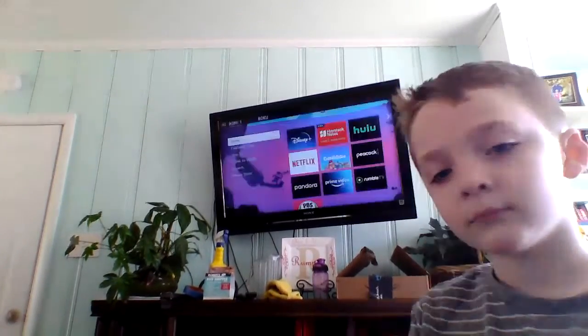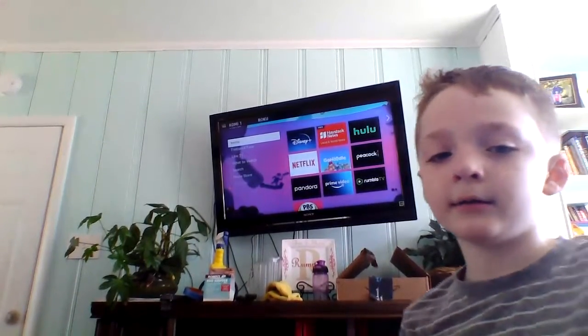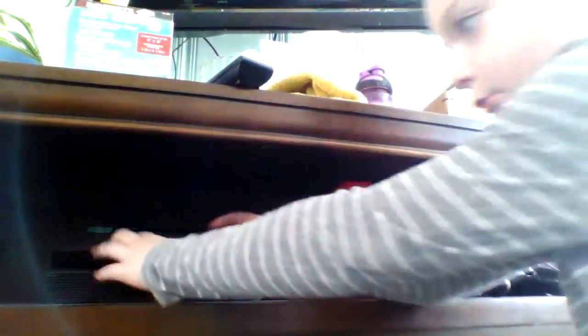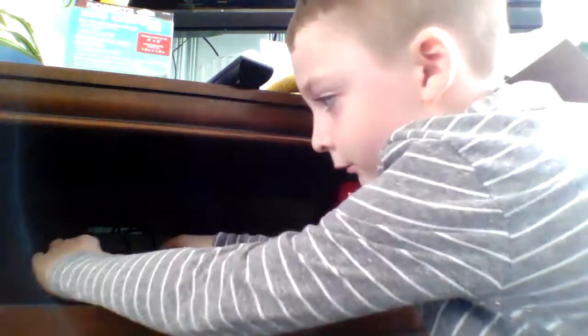First, we turn on your TV. Make sure it's on the Roku. Then you get your USB drive and plug it into your Roku. A Roku Ultra or a Roku Express wouldn't work with this though, even though it's a Roku.